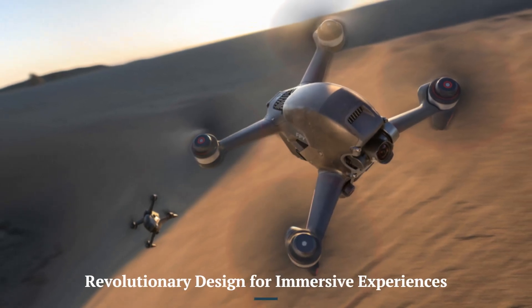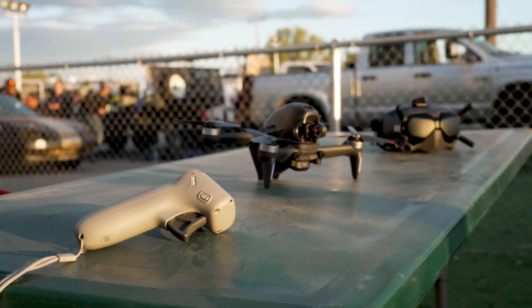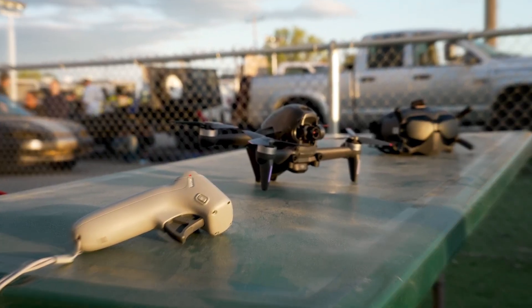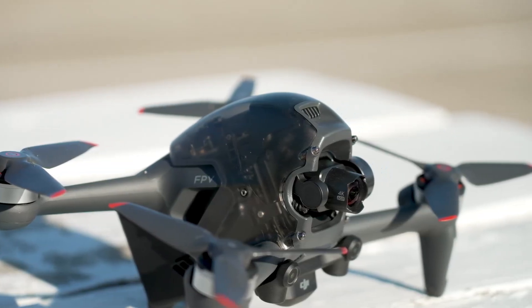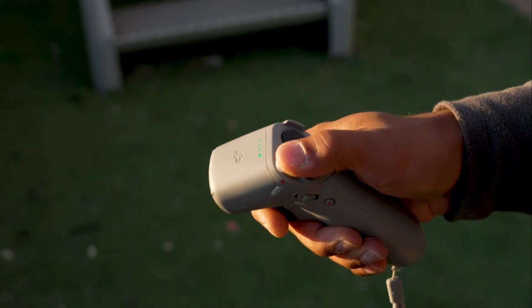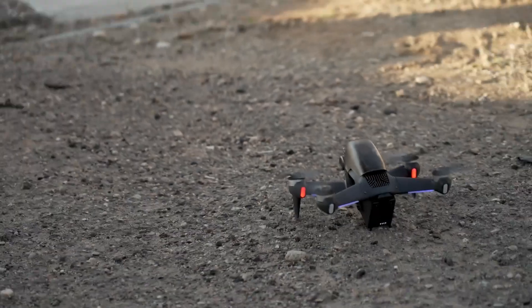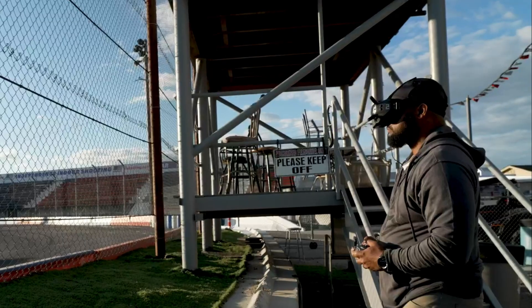Revolutionary Design for Immersive Experiences: The DJI FPV-2 builds on the innovative design of its predecessor, delivering a sleeker and more ergonomic frame. Its lightweight construction and improved aerodynamics enhance maneuverability, providing a more immersive flight experience. Compared to earlier FPV models, the DJI FPV-2 offers a modern design that appeals to both seasoned drone racers and newcomers.